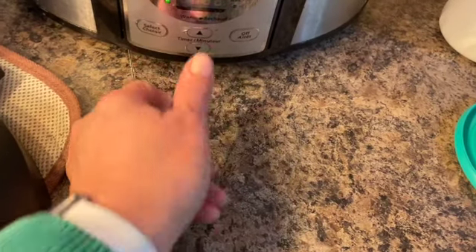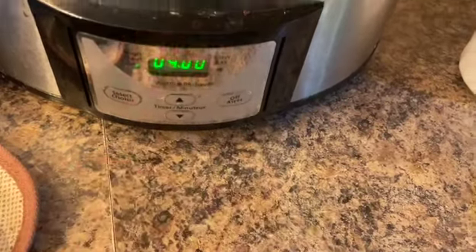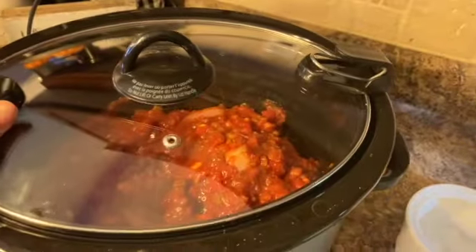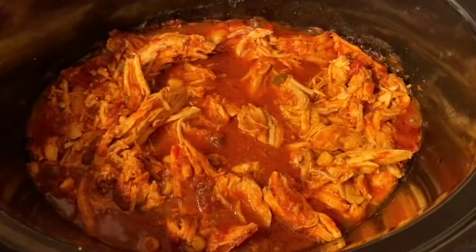I'm going to do four hours on high. I think that should be good. Double-check the chicken maybe at about the two-hour mark and see how it is — you want the chicken to pull apart. Here is the chicken; I just pulled it.